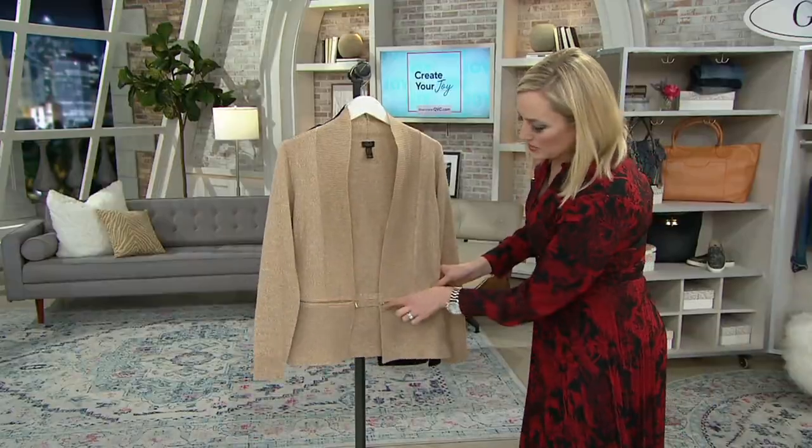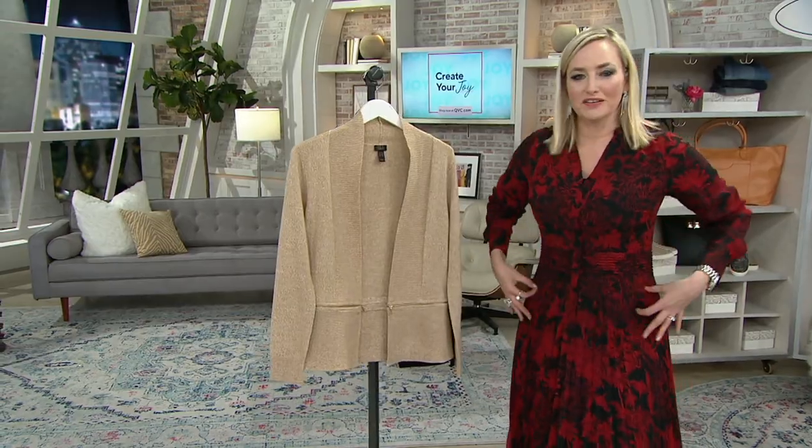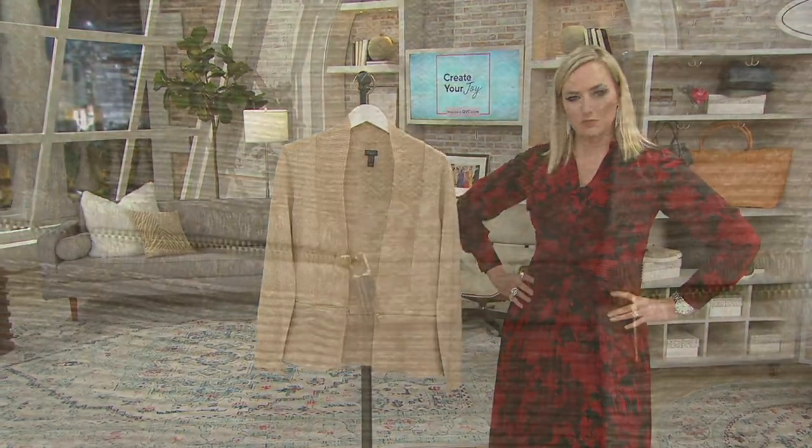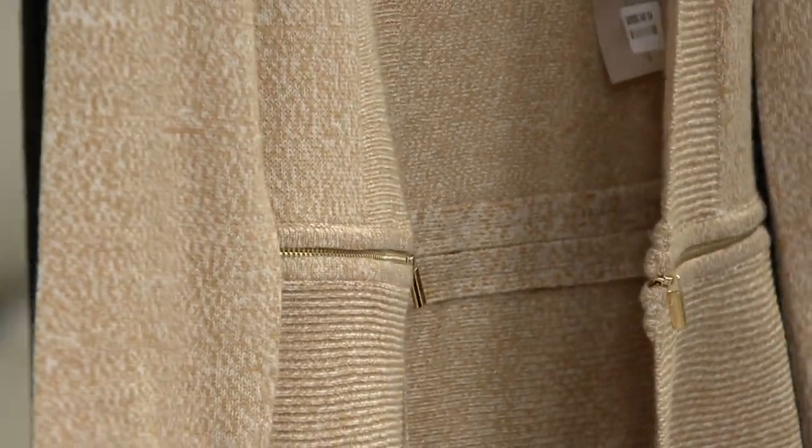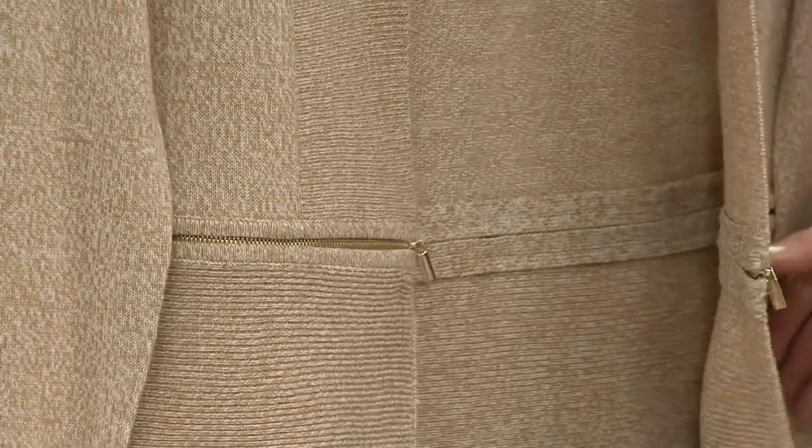The zipper almost creates a jewelry effect, kind of right just below your waistline — a slight dropped waist effect. Very, very pretty. So truly, you're getting two sweaters in one with a very unique design detail.